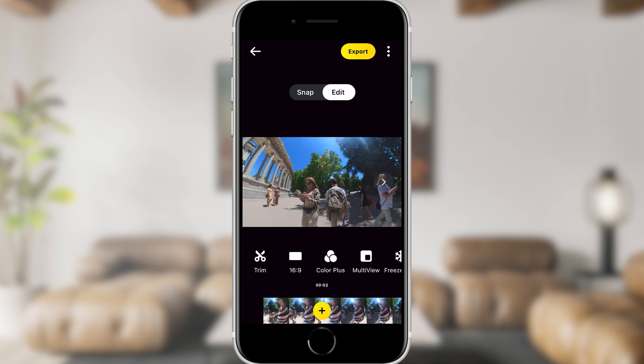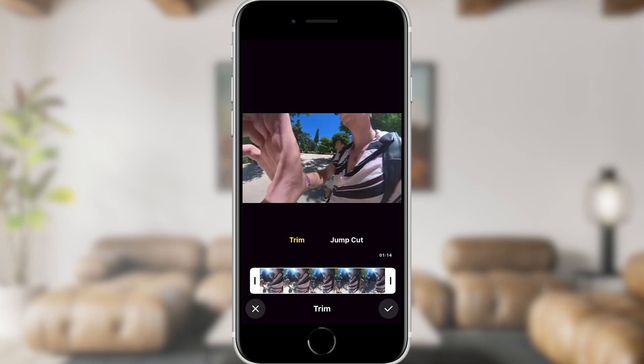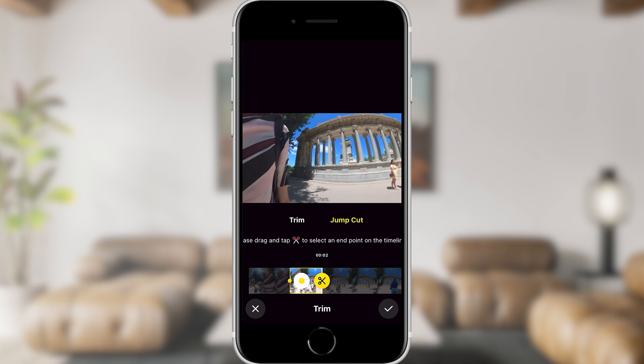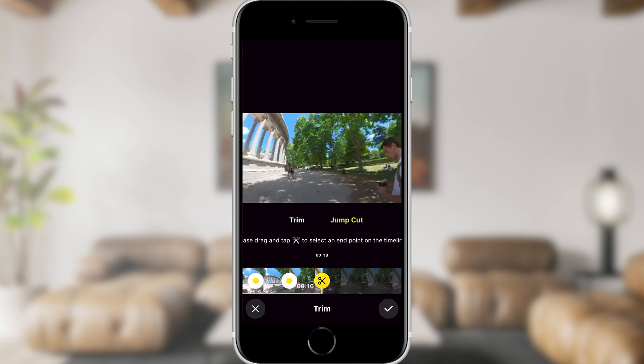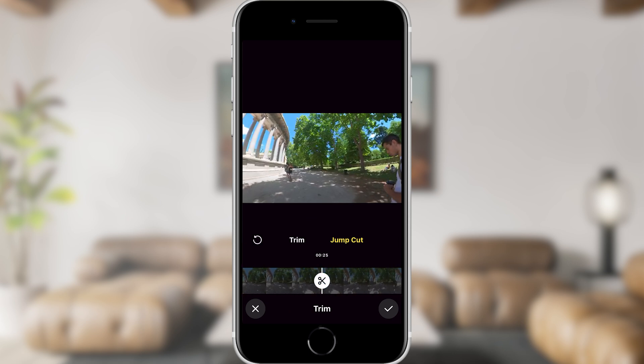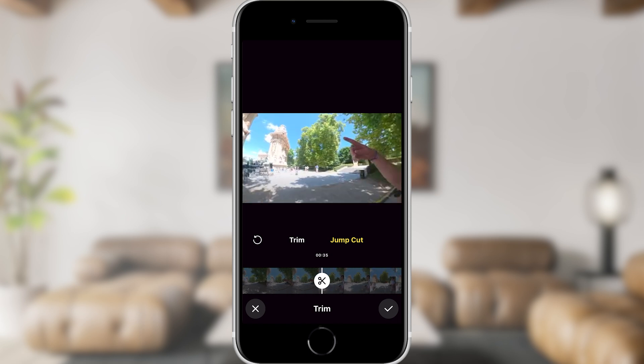Tapping on the trim options allows you to trim your video by dragging from either end, so you can crop parts that you don't want. Jump cut allows you to trim your video from the center as well. So if you wanted to keep the first 30 seconds of your video and then jump to the last 30 seconds while deleting 30 seconds in between, you would use jump cut.